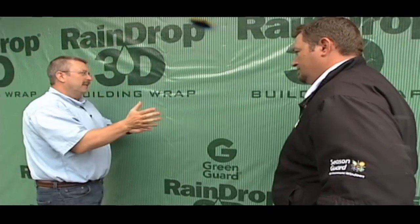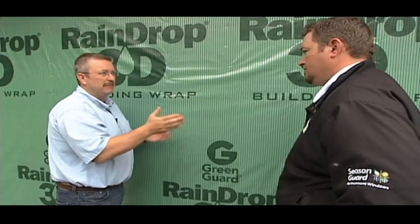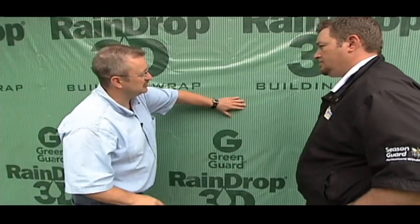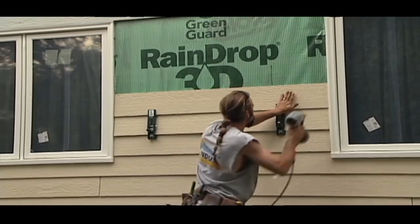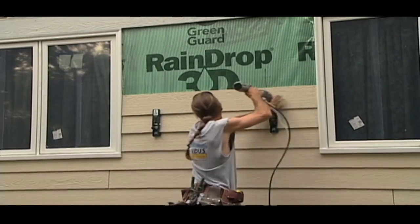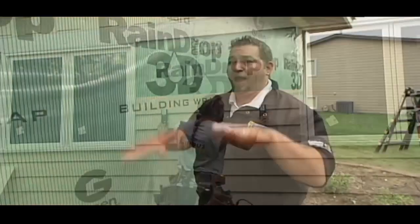It's a pretty unlikely event that water is ever going to get behind the siding. But if it does, you've taken that added precaution so the homeowner is never going to have to worry about water behind there. When you're talking about weatherproofing somebody's house and long-term advantages, you want to make sure that checks and balances are in place.